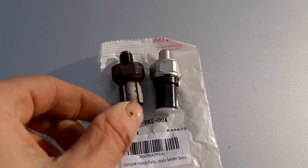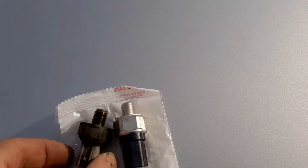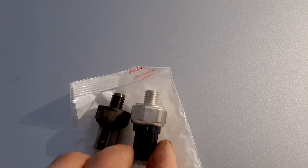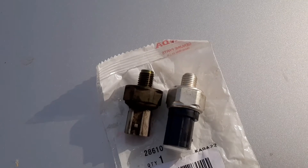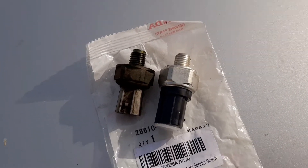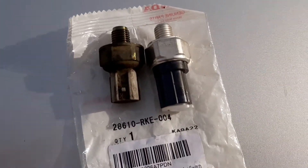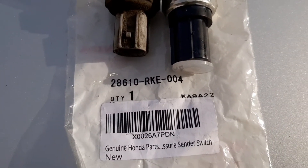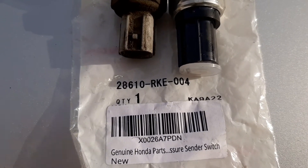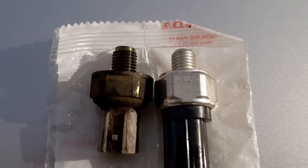Got the old switch out. The new one isn't exactly the same size — the connector's a little longer — but I'm sure that won't matter as long as the thread's the same and the pressure's the same. This is the Honda part number, it's a genuine Honda part, and that's the part number they gave me for the third pressure switch.